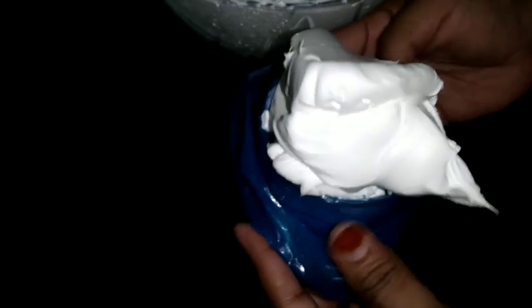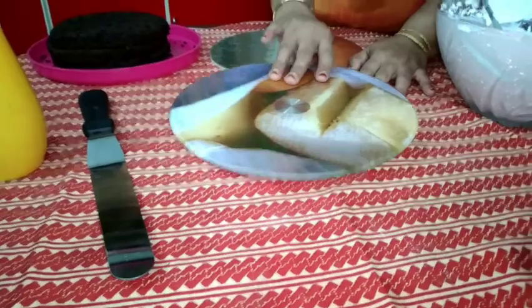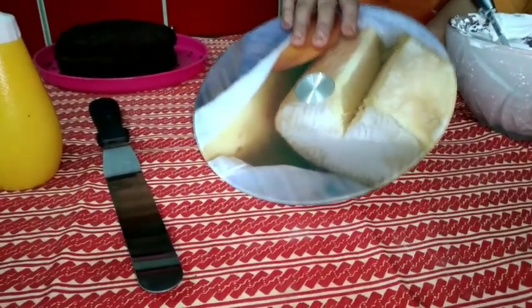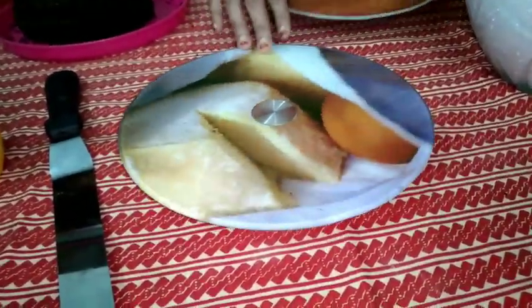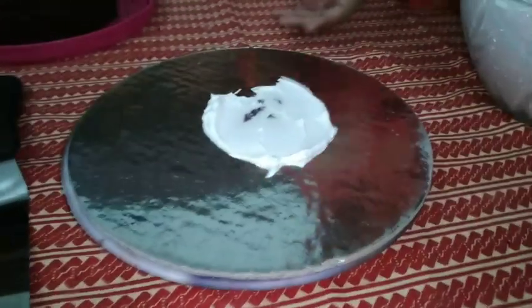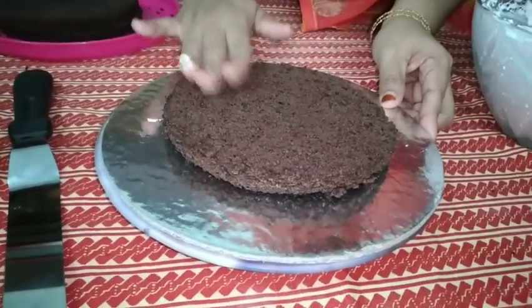I will put it in the freezer and put it in the cover. I will put a rotating table here — it will be a rotating table. I will add a little bit of the nut.